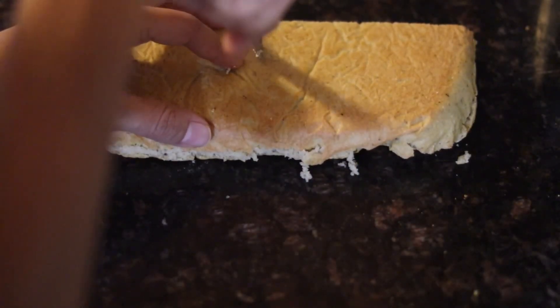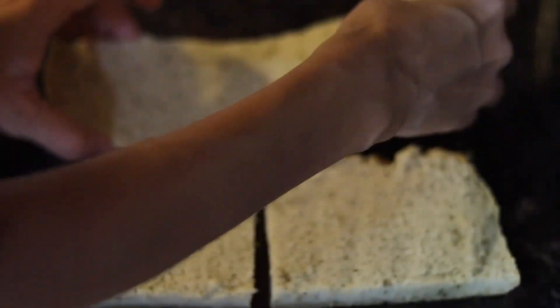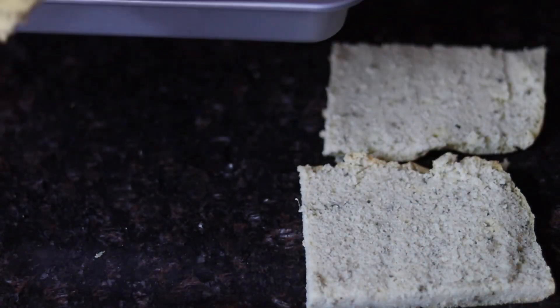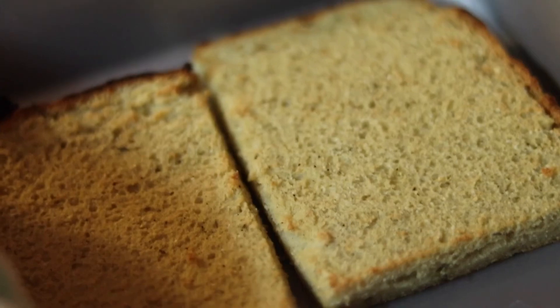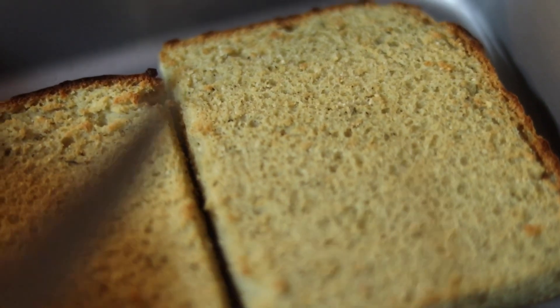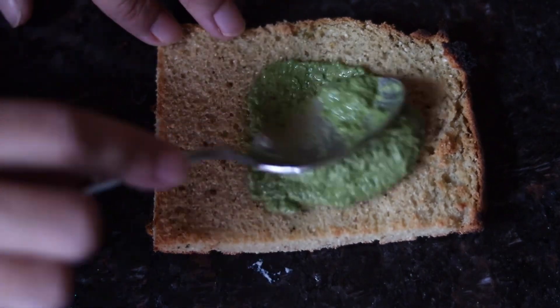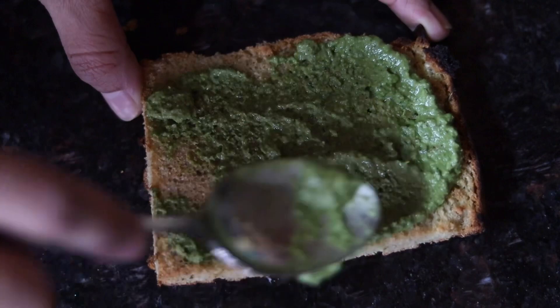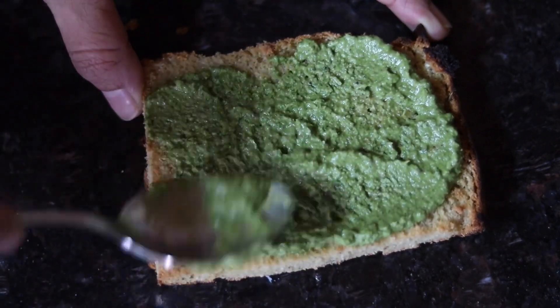I'll show you the broiler method: cut the sandwich in half, put the broiler on high, place it in a small pan, and let it toast under the broiler for just a few minutes — maybe three to five max. I like my bread toasted just a tad but still soft in the middle. That's pretty much it! Stay tuned if you'd like to watch me make a quick little sandwich and a little mukbang at the end.